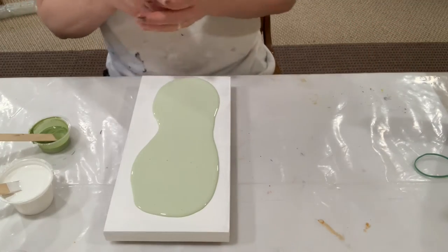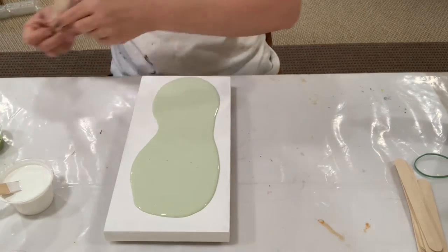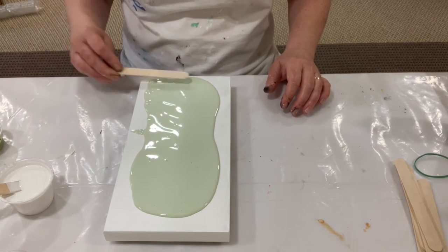Nothing sucks worse than to have a painting that looks great and then it dries and you're like, oh my God, what happened while I was gone? That's a painful, painful thing to have happen.